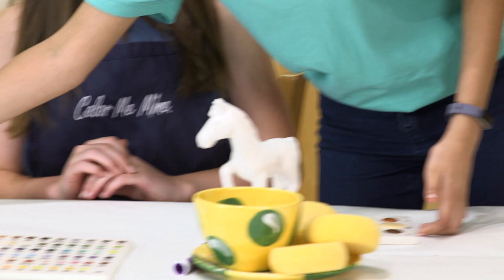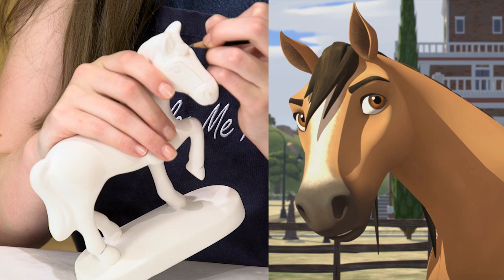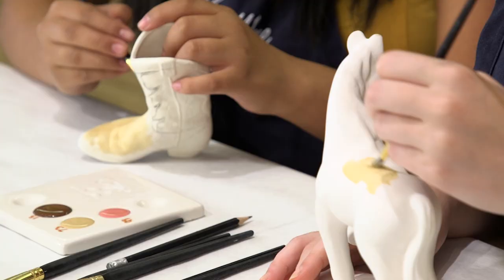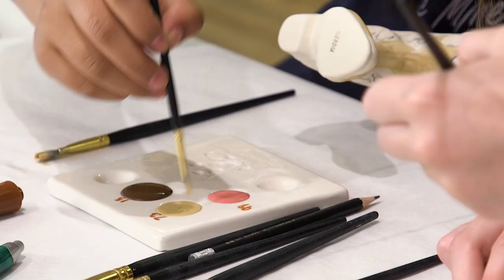Some simple tips before you get started: try outlining with pencils first. You can start by drawing out the mane blades, and Rosa you can do those flames on the boot. Start with your lightest shade, and you also want to do two to three good coats of paint so it comes out really nice and bright.